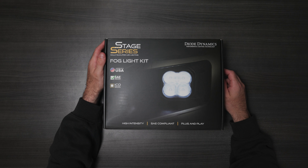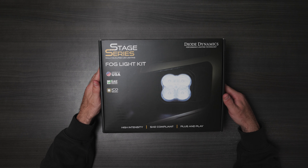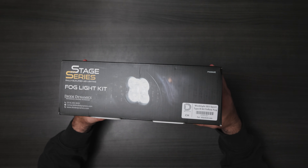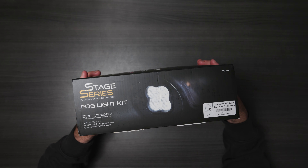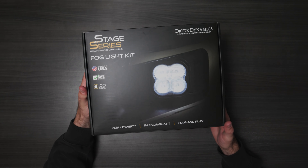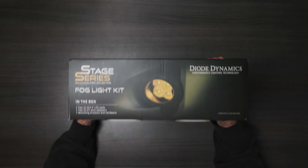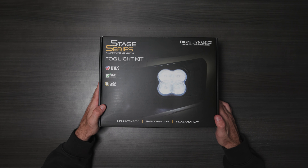Alright, what's going on everybody, Quinn back here with another video. Today we're going to be looking at the Diode Dynamics fog light kit — these are the SS3s, the amber/yellow ones in the sport configuration. These do not have the backlighting; these are kind of the most basic ones you could get, but they look pretty sweet. Let's unbox them and then get them installed.